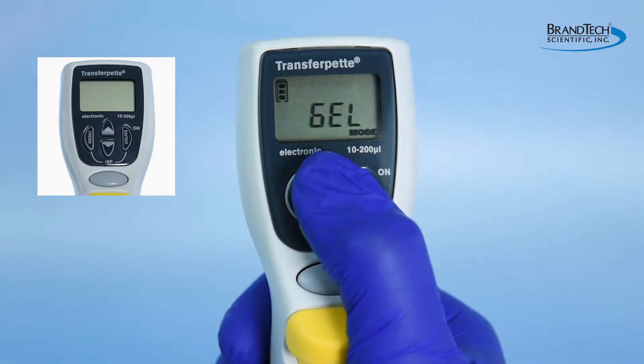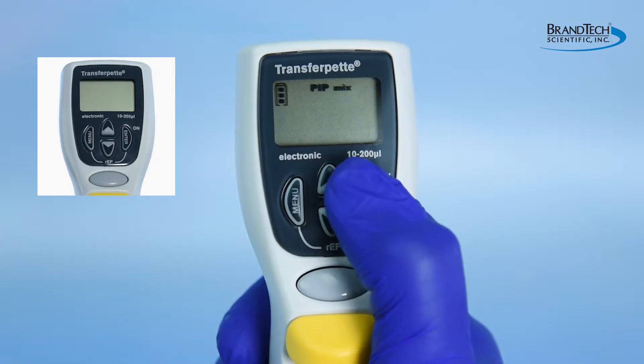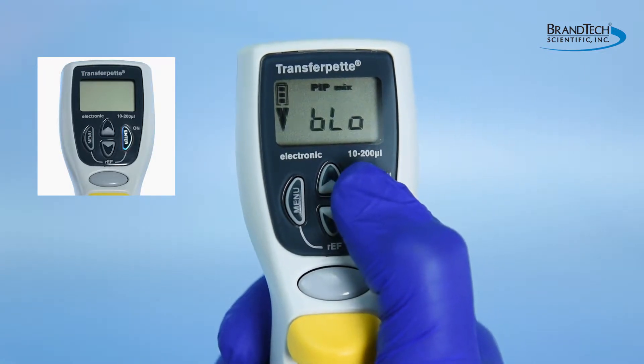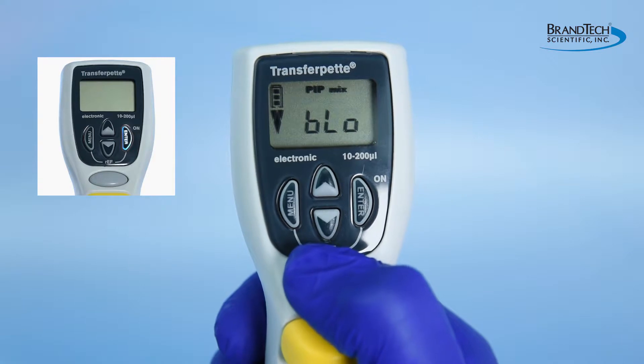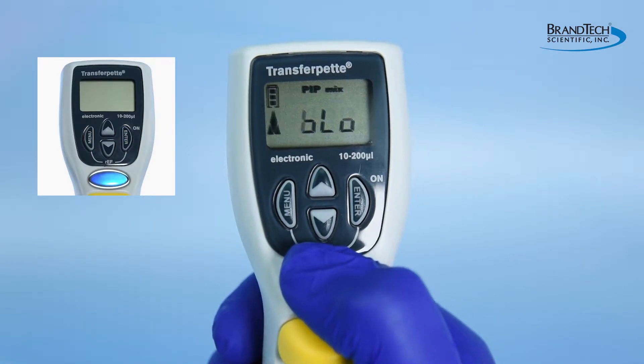The mode menu has several different options in addition to the standard PIP or pipetting mode. When the desired mode is displayed, press the enter key to confirm. BLO will be displayed on the screen indicating a blowout is needed in order to continue. Press the pipetting key.